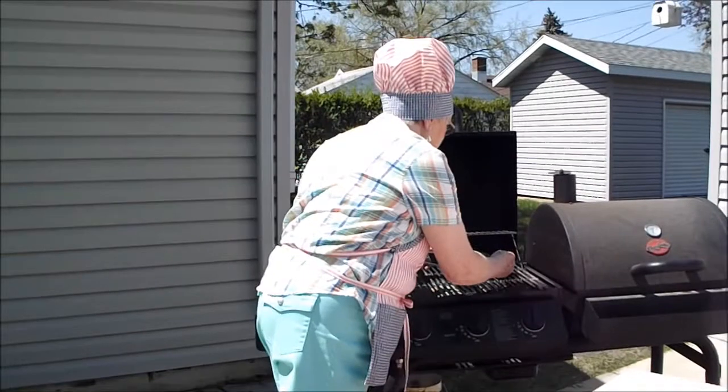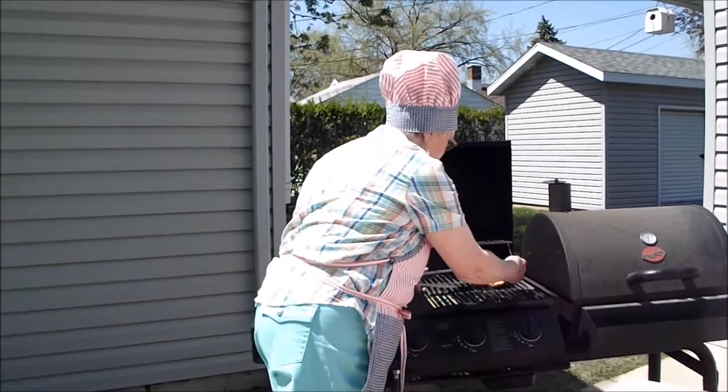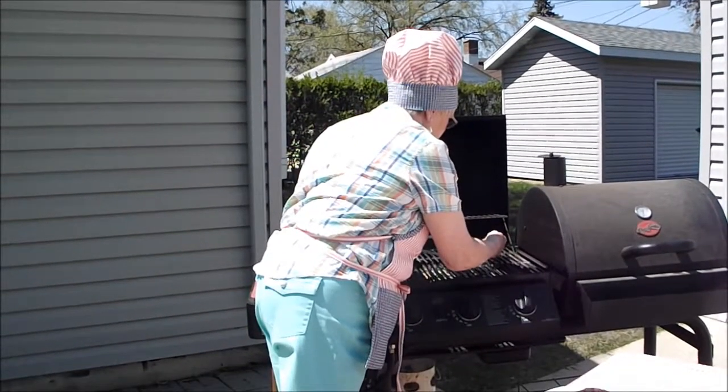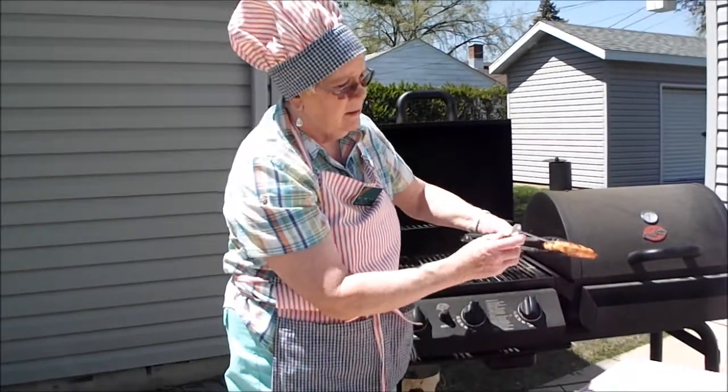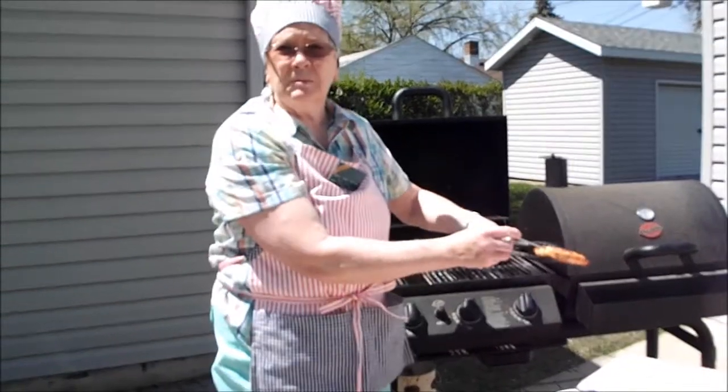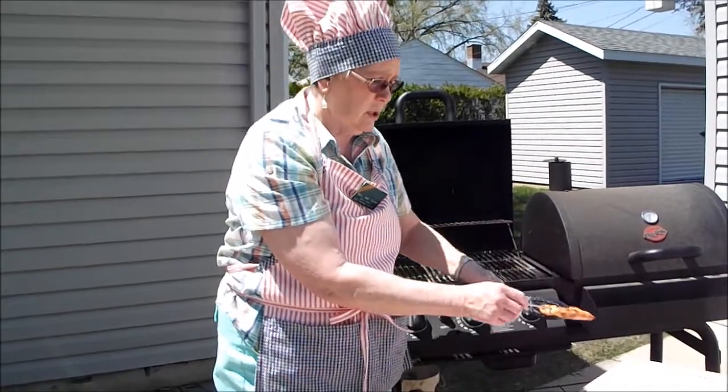Chicken breast. Chicken needs to be a little more done. It's up to 165 — that's a really good temperature for the chicken.